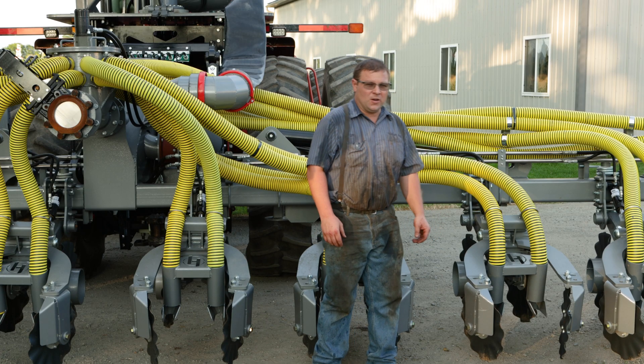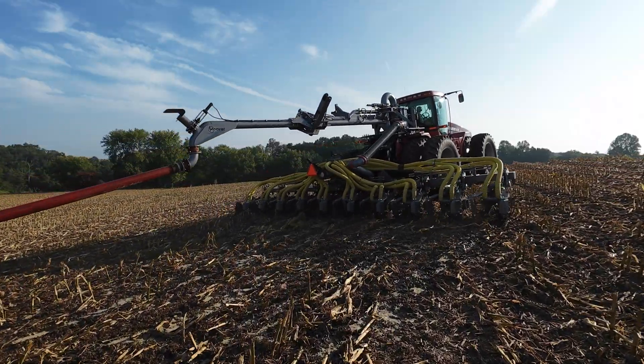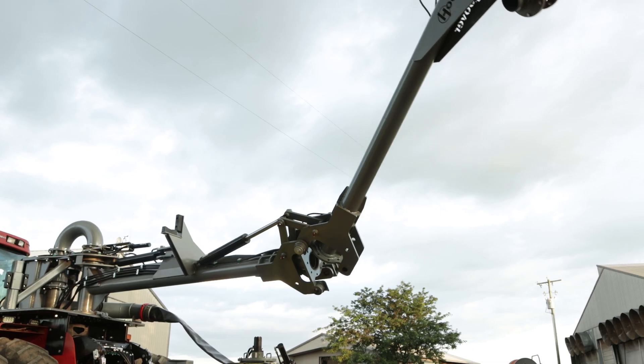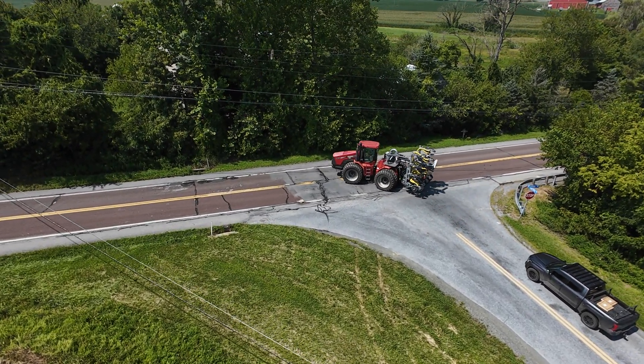This was a tractor they bought specifically for drag line for this injector. They bought it from Hoover's Incorporated, brought it here, and we built and installed the swinger, as well as the injector. This swinger folds up — it's a hydraulic locking pin and then you can fold it up, so when you're going down the road you don't have this big tail hanging way out the back.